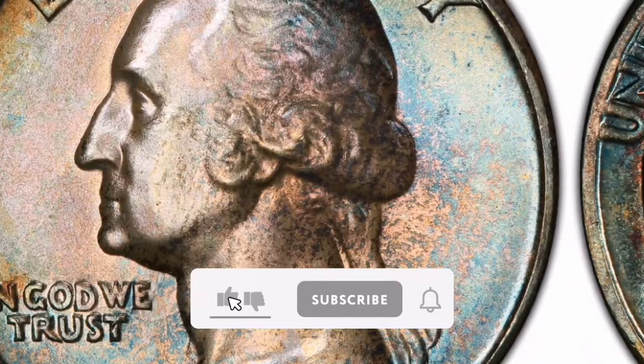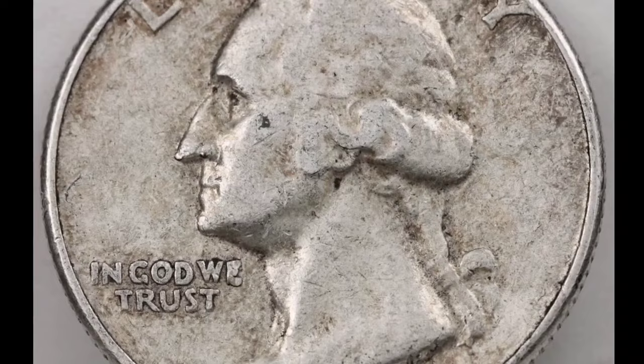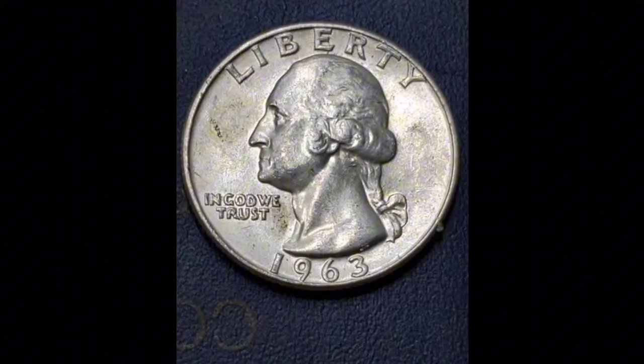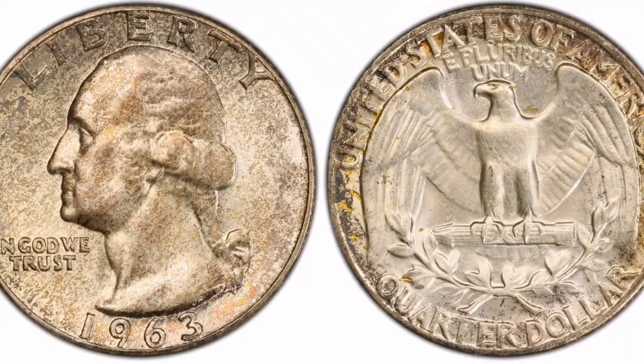The 1963-D Silver Washington Quarter is a quarter coin made in the United States, produced in 1963 at the Denver Mint (the D Mint Mark). Silver is used in the composition of this coin — prior to 1965, 90% silver and 10% copper content of Washington Quarters gave them an inherent value dependent on the price of silver. Design: The coin's reverse depicts a bald eagle with its wings outstretched perched atop a laurel branch, while the obverse depicts the profile of George Washington, the country's first president. The Washington Quarter series shares this design.